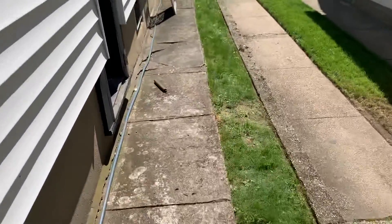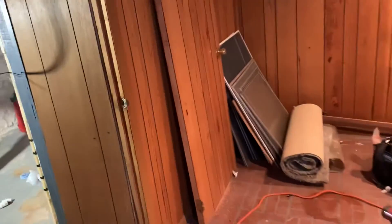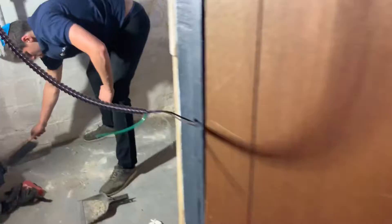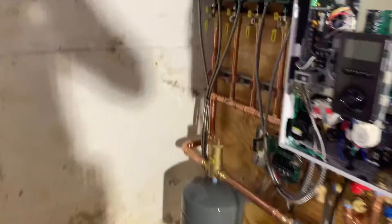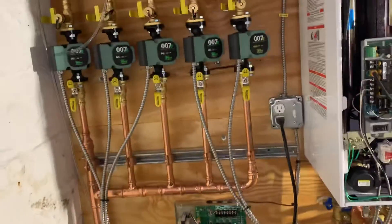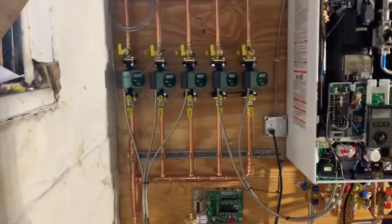Hey, what's going on everyone? Mike from The Pipe Doctor, 516-348-6300, we are based in Valley Stream, New York. Today's job was our second Navian NFC combi fire tube boiler. This boiler's got five zones as you can see.